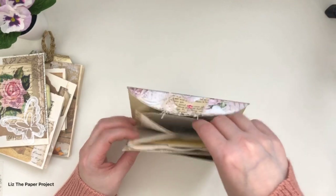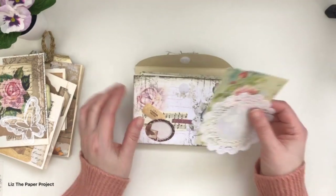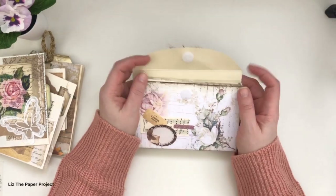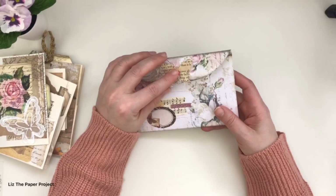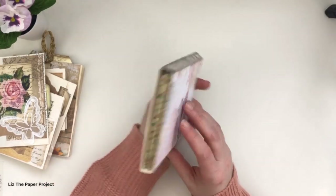Here are just more ephemera pieces — I didn't load this one up but I want to show you how you could add pieces to it. This one was even easier than the last one because the envelope is already basically made for you. All you'd have to do is cut it up and then embellish it if you want to, or not, because it already looks beautiful.